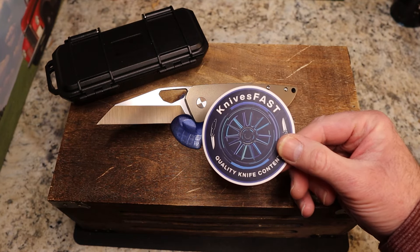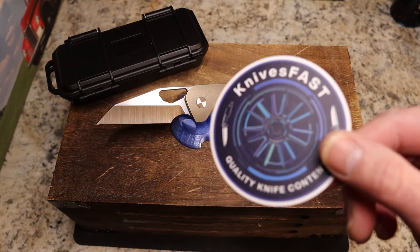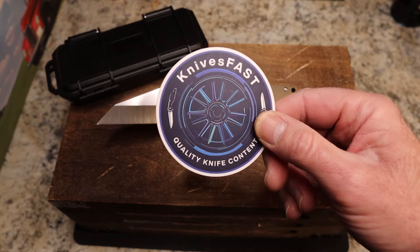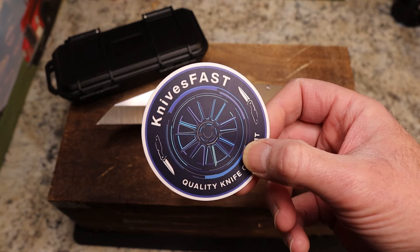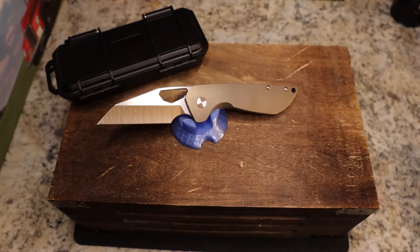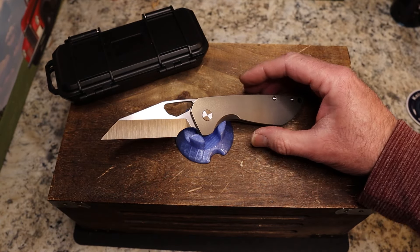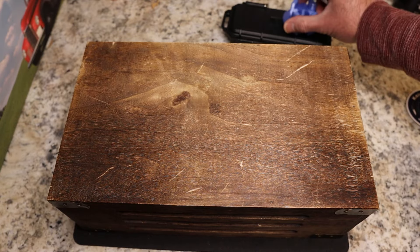This is the Knives Fast channel. If you're new around here, subscribe for the weirdness and stick around for the knives. Hit that notification bell, like and comment, check me out on Instagram, and check out the Monday night live stream — KF Live, Monday nights at 7:45 Eastern.